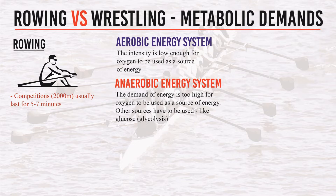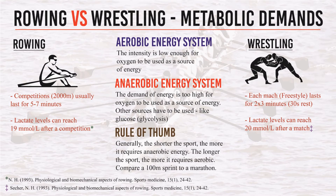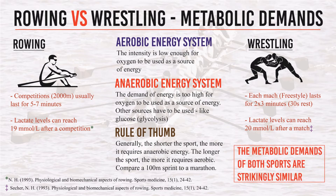Aerobic is the secondary need for us. Lactate levels can reach up to 19 millimoles per liter after a rowing competition, and this is very similar to a wrestling match, which reaches 20 millimoles per liter after a match. A rowing competition is 5-7 minutes for elite rowers, and a freestyle wrestling match is 2x3 minutes with 30 seconds rest — so basically 6 minutes. We already have similar metabolic demands and similar time spans.